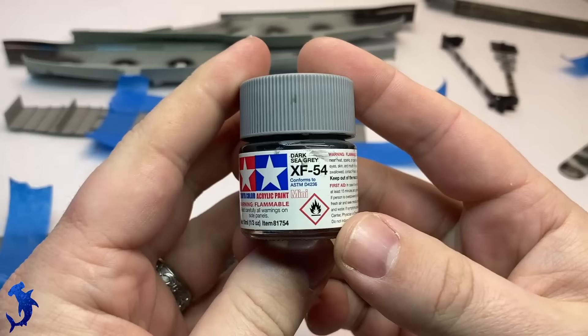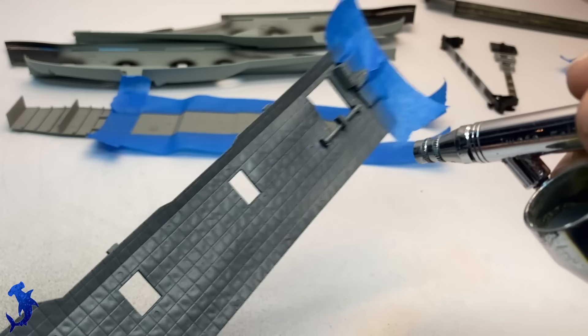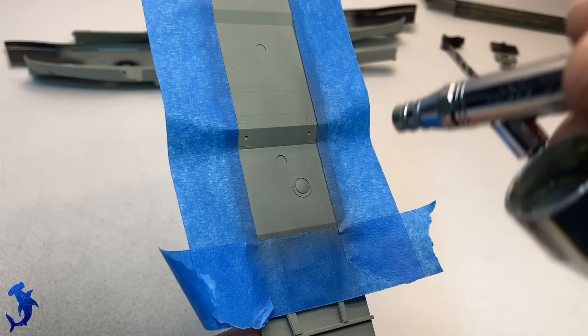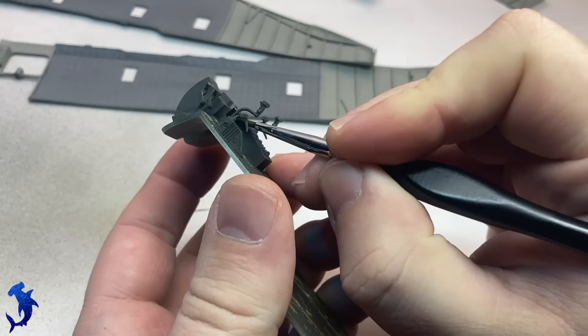One of the fun things about doing this interior was that there were multiple shades of gray going into the interior, which helps break up some of these really large flat sections and create different variations. The soundproofing material is a slightly different color gray, and then there's a large center panel on the roof that will be a slightly different color gray. Just kind of adds some variation to the interior and helps break it up a little bit.